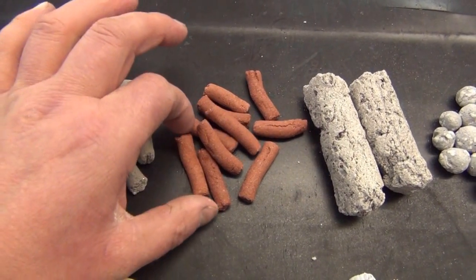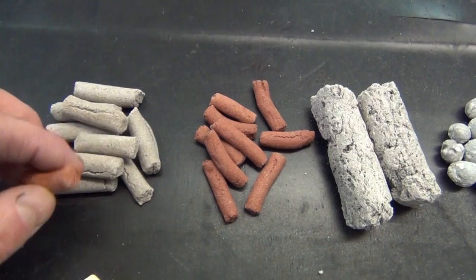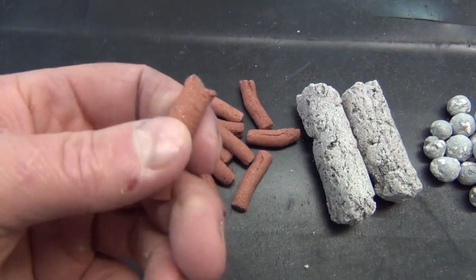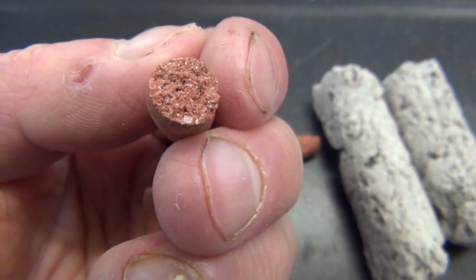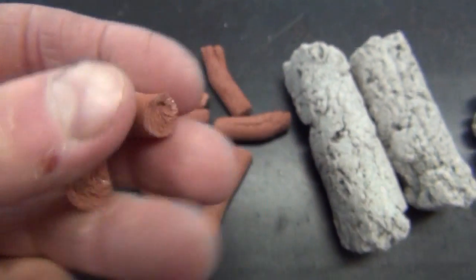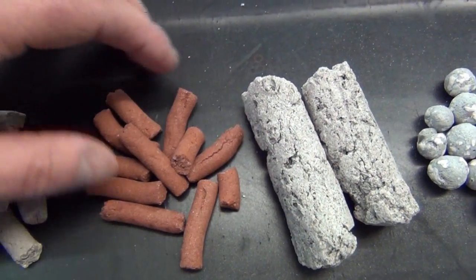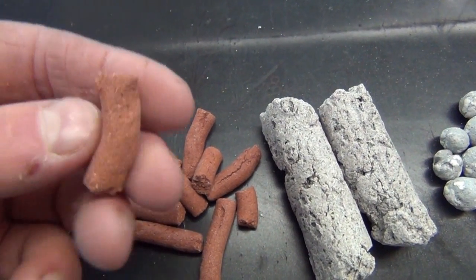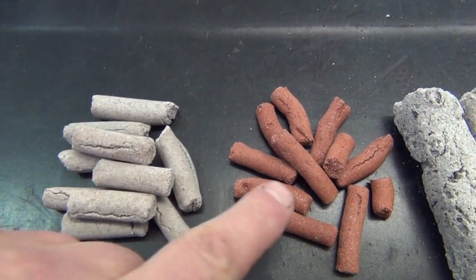This one is Bio Home Plus, which basically does exactly the same job as the Bio Home Standard but it's slightly smaller. It can be broken up as well to fit into very small spaces. You can just make out the internal structure there — it has a huge surface area. This one is red because of an additive put in at the time of manufacture which contains trace elements, and it also helps bacteria to set up a lot faster than it normally would in standard media. So those are the two small Bio Home varieties.